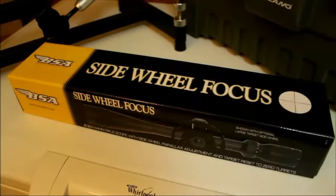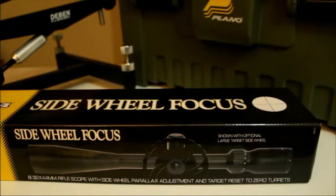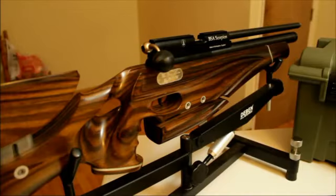First of all we're going to be taking a look at the items I'm going to be using. This is the BSA Sidewheel Focus 8 to 32 by 44. This is the scope I've chosen to fit to my HFT BSA Scorpion, and it's also the scope I've been using in the HFT Extreme on my BSA R10. This is my BSA Scorpion, blueprinted by John Bowkett, in a Gin B number 7 stock. This will be the rifle I'm fitting the BSA Sidewheel Focus to.